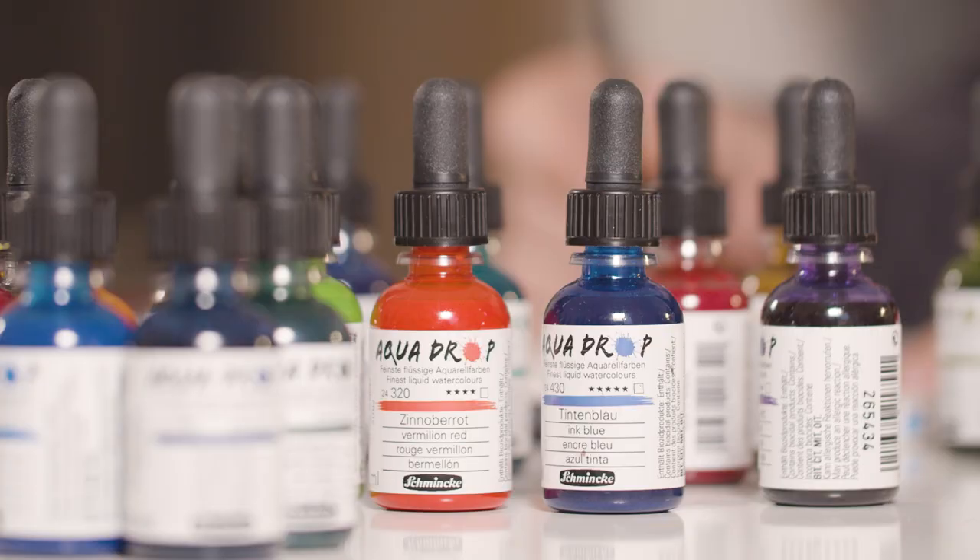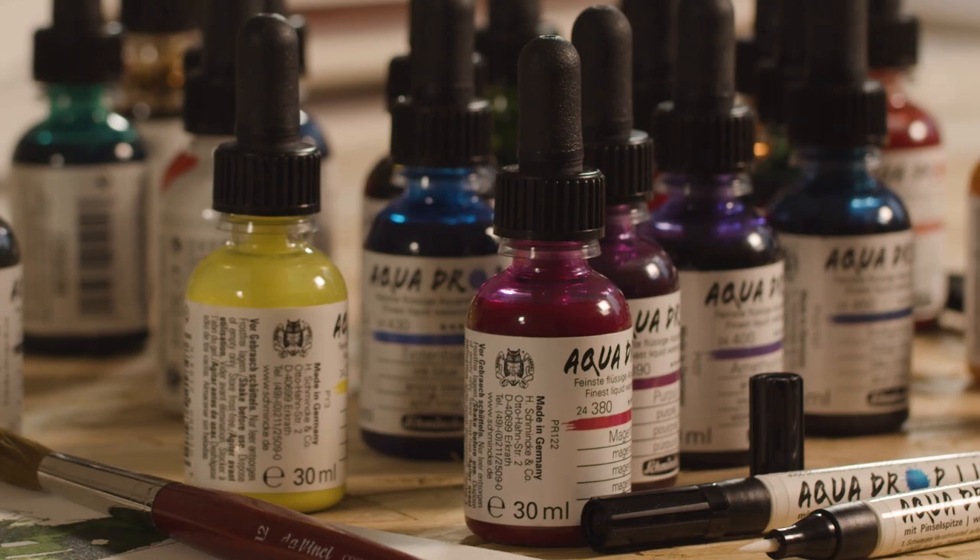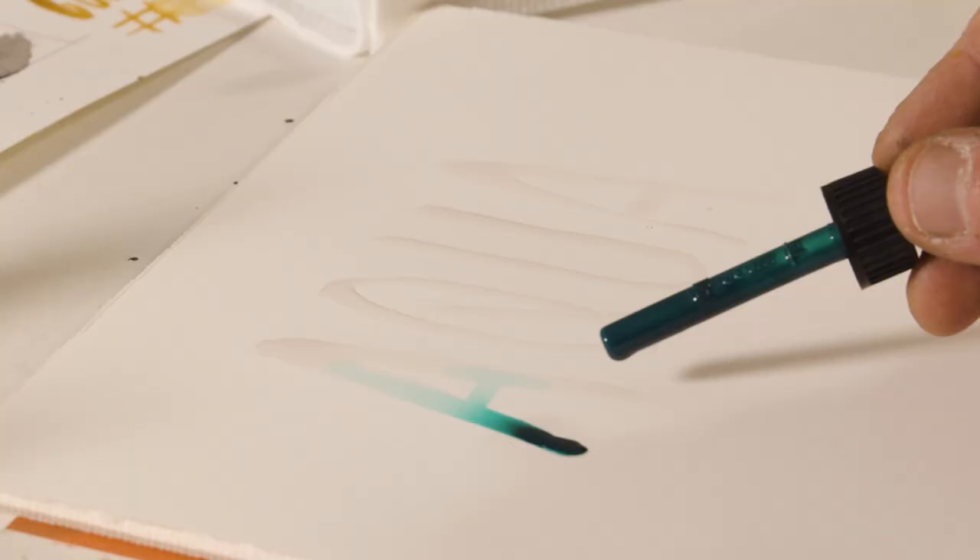Schmincke sent me some of these wonderful aqua drops and I tested them and checked what's inside the bottles. The aqua drop assortment comes with 24 tones and one opaque white.